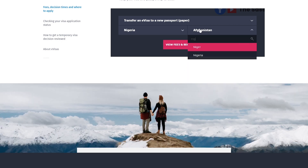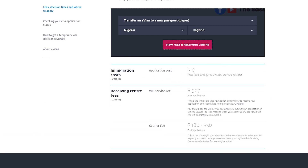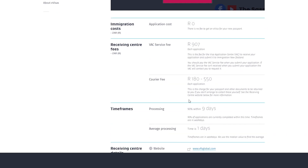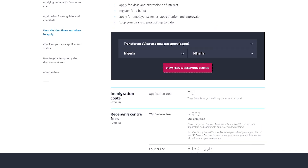Using Nigeria as the example, the application cost shows zero dollars, but because the nearest Immigration New Zealand receiving center is in South Africa, you pay a visa application service fee of 907 rands plus a courier fee. So the actual application cost is free, but you pay the service fee and a courier fee.